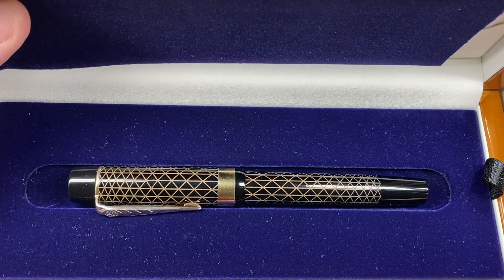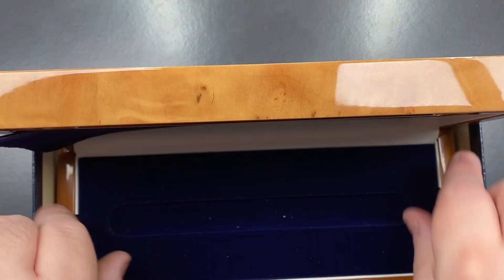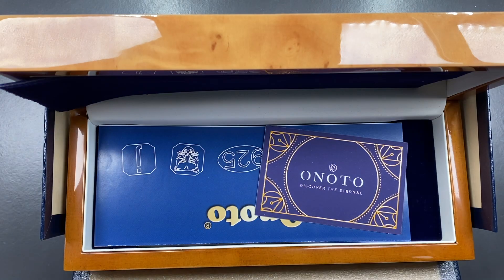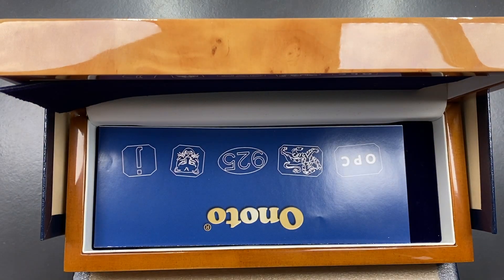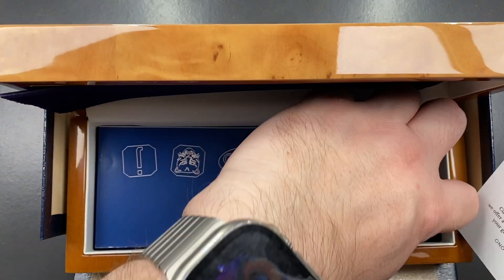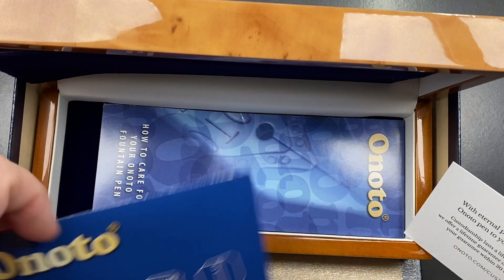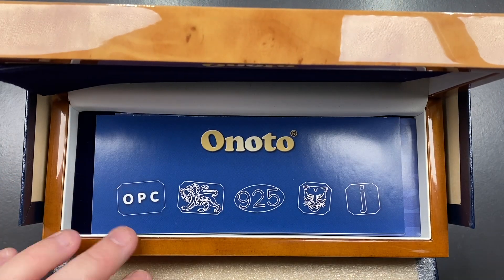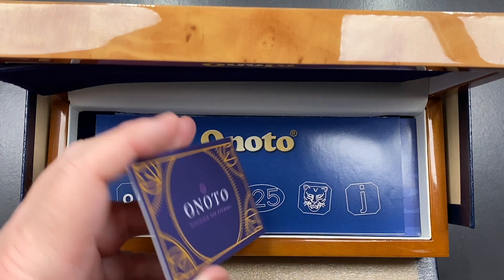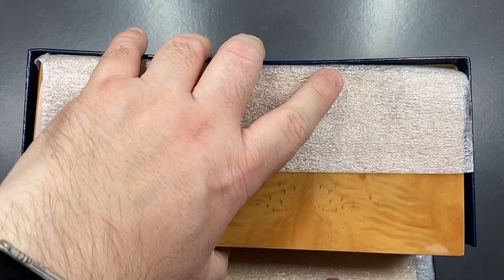This is the pen in all its glory. You can also lift this up and you get the custodian card from Anoto, along with some other information about the pen, care and warranty instructions, and the silver marks as well. I'll just put this back and then put the box to one side.